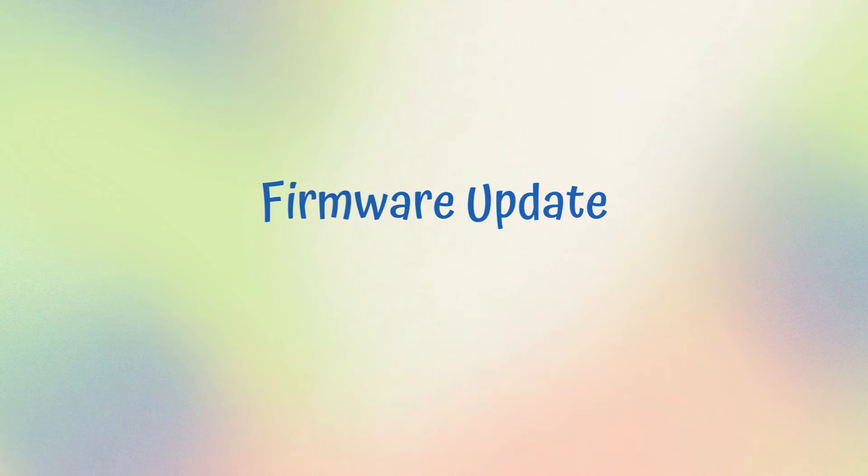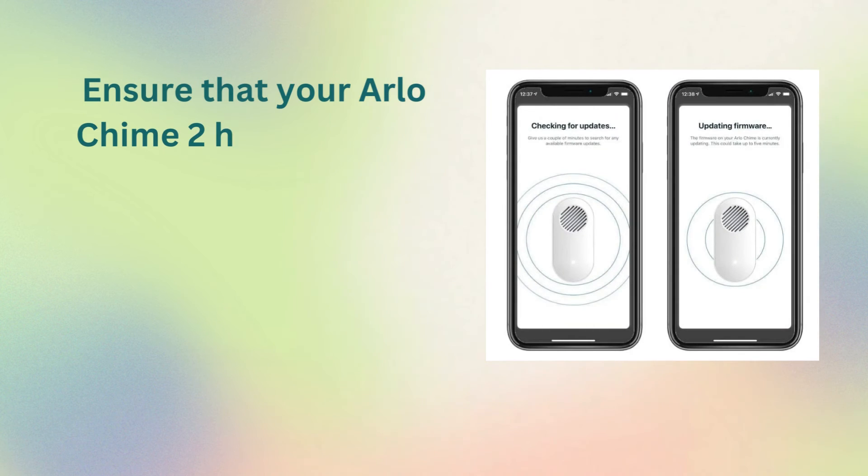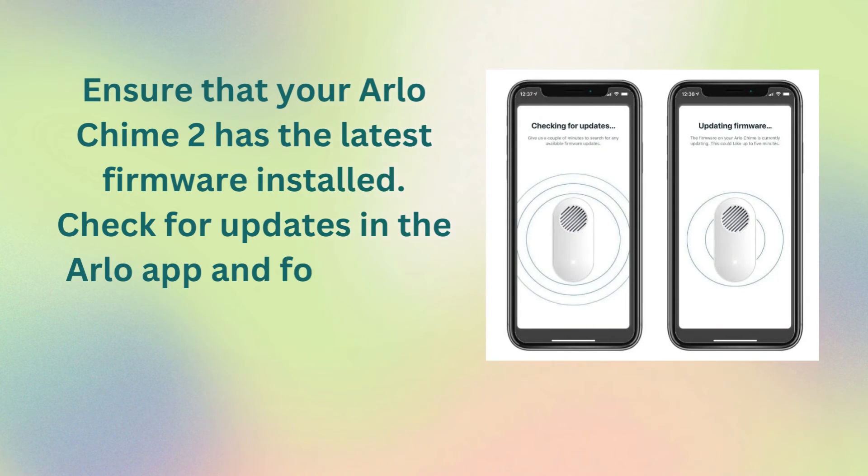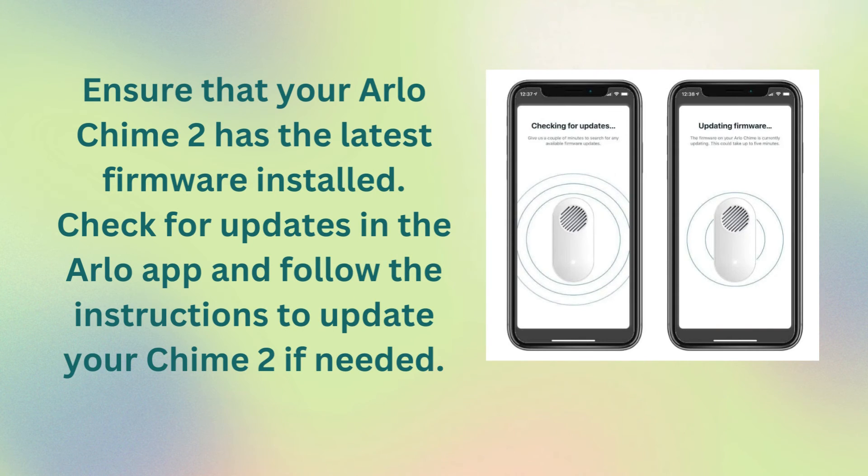Firmware Update: ensure that your Arlo Chime 2 has the latest firmware installed. Check for updates in the Arlo app and follow the instructions to update your Chime 2 if needed.